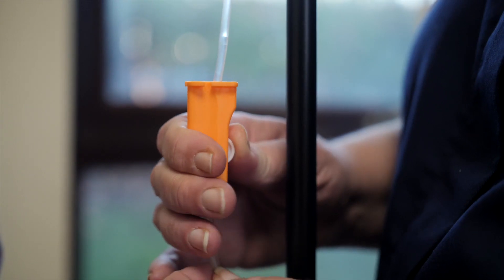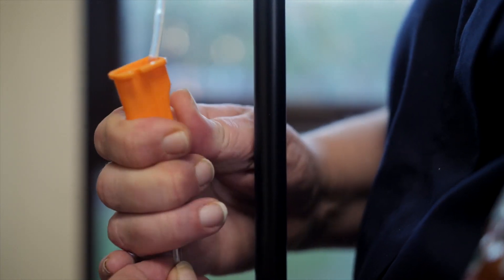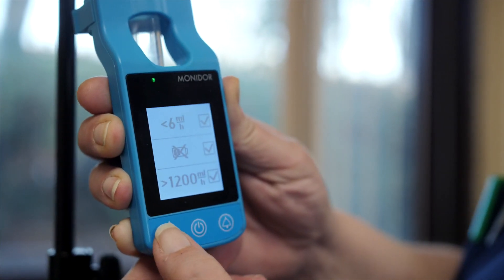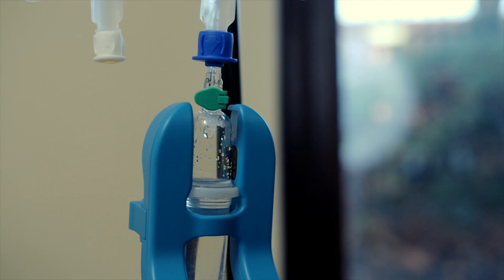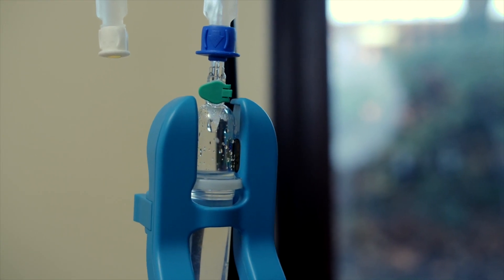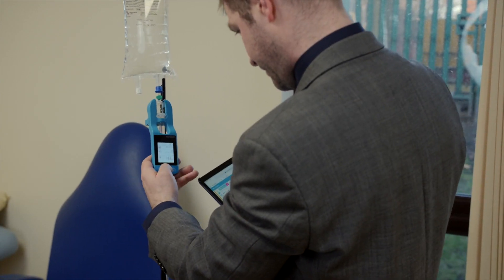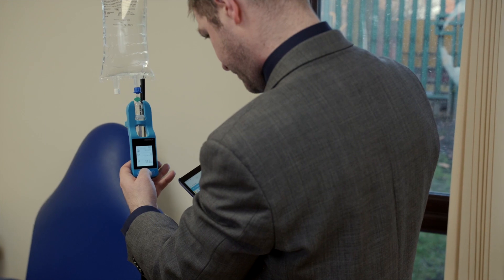Monodrop is an innovative new device. Essentially what it does is it clips on to a gravity IV set and it uses sensors to block out light any time a drip falls down the drip chamber. Once it has a certain number of drops it can calculate the speed at which the drops are coming down. So Monodrop, rather than control the infusion like an infusion pump would do, it monitors the flow rate from a gravity set.